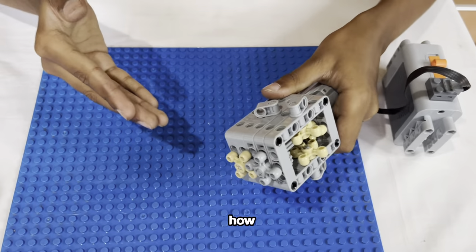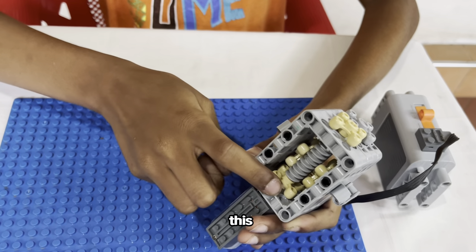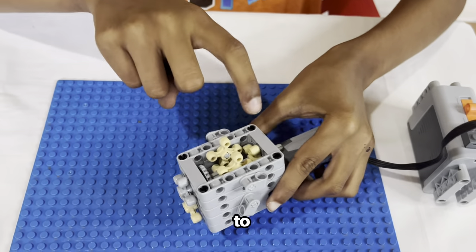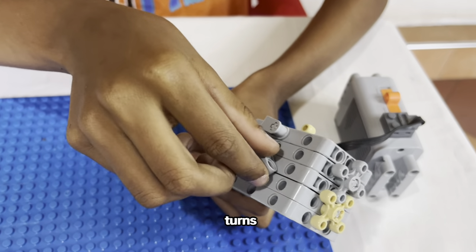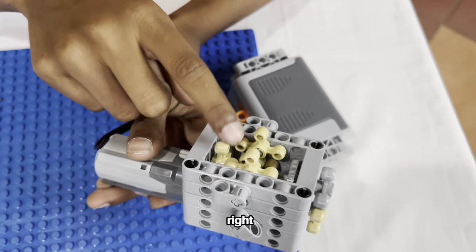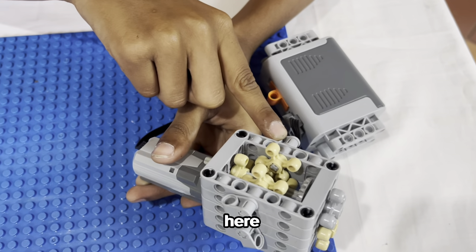This is how the power is transmitted. It comes from the motor to this gear all the way here, and then to here, to here, and then again back. There is a tiny gear here, and then it turns this — and you can see there's a gear in here, right? Then it turns to here, then to here.